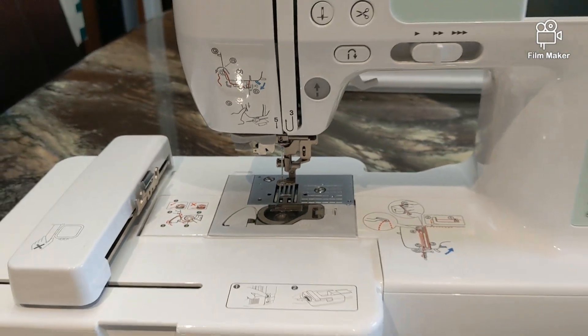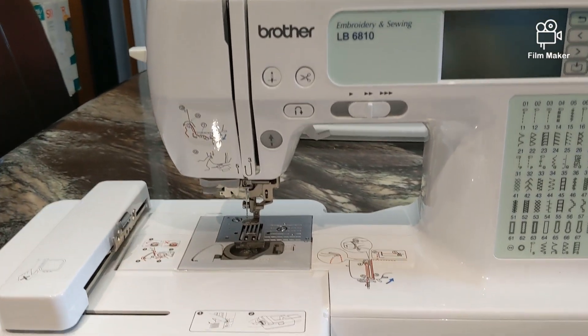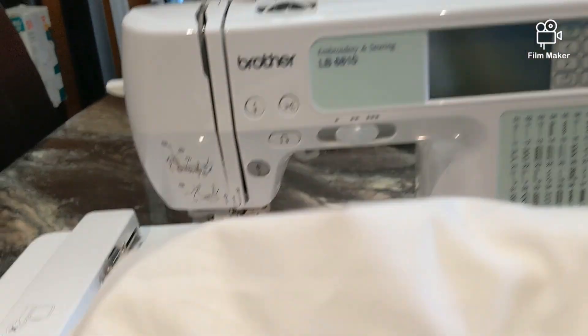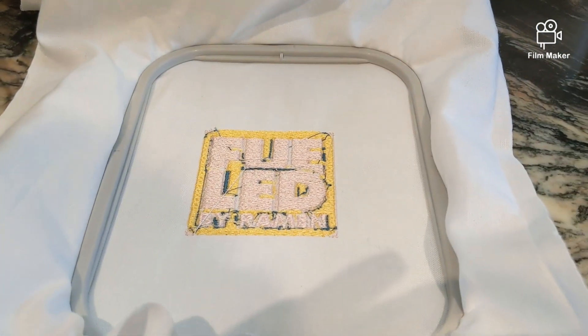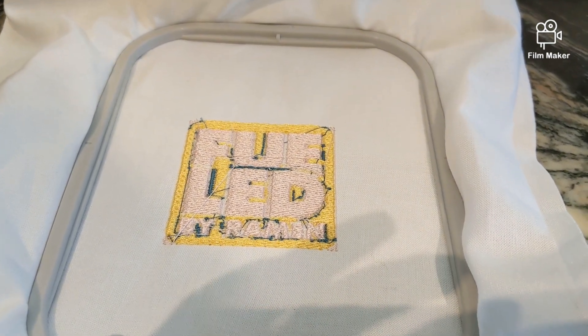This embroidery machine was pretty good at sewing. Let me show you a sample of what I had embroidered — it looks pretty okay. As you can see, the embroidery machine is two pieces: you attach the end unit and you attach the main unit, and that's how you're able to embroider.